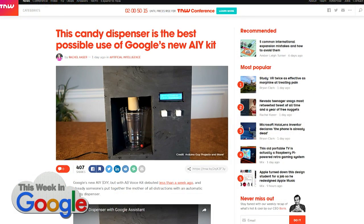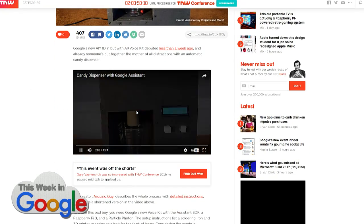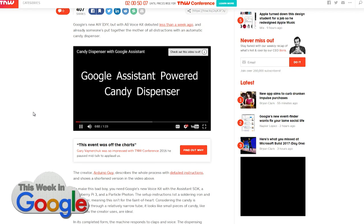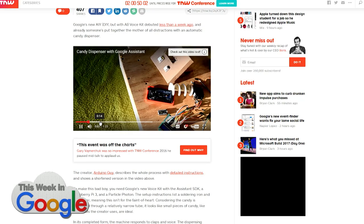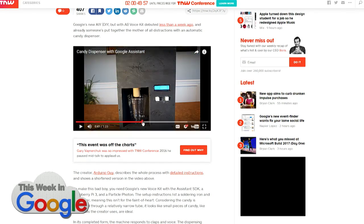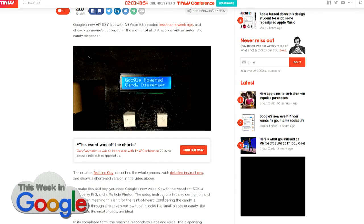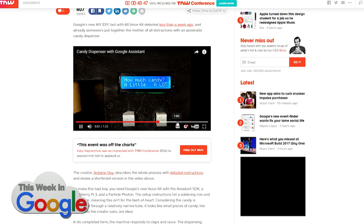I also saw that the AIY kit is being used in a number of different ways. Somebody else created a candy dispenser out of it, so it's basically an Assistant-powered candy dispenser. How is this AI? That's a really great question. I think it's just using the Assistant SDK to pull it off. It's still kind of fun. They created a housing for it, mounted the hardware in there, created a sensor so that you tell it whether you want a little bit of candy or a lot of candy, and then it detects when the cup is under there and dumps a bunch of candy in your cup.